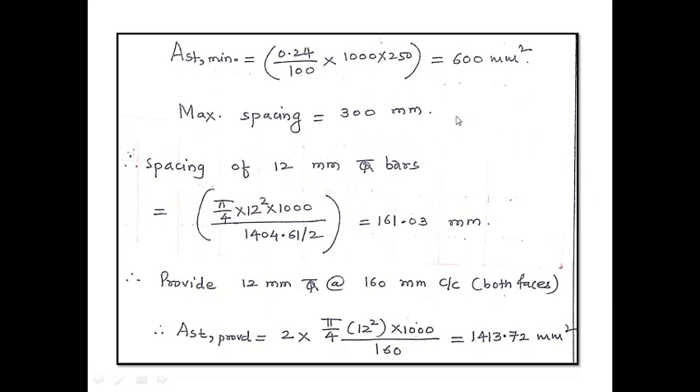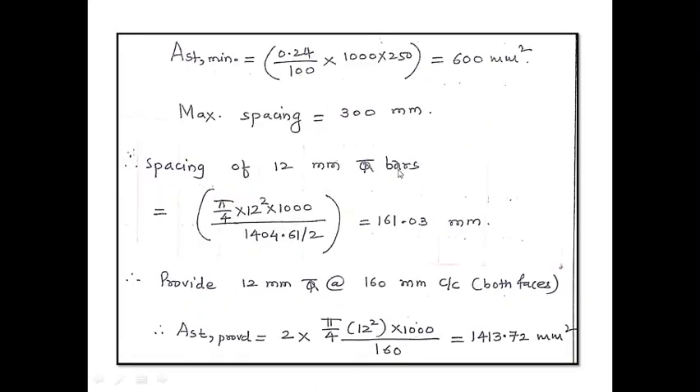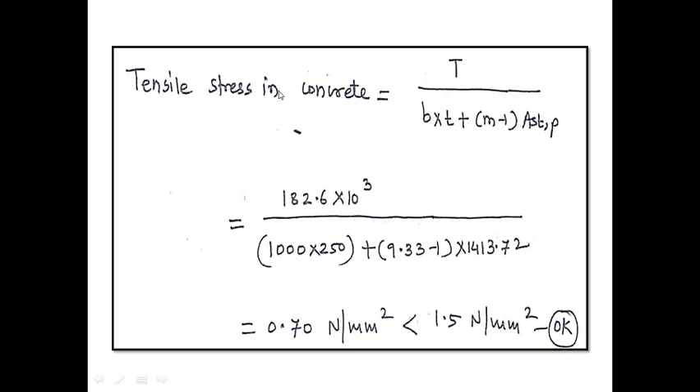The required steel area is 1404.61 mm². Spacing of 12 mm diameter bars = π/4 × 12² × 1000 / (area/2) — dividing by 2 because steel is to be provided on each face (outer and inner). This gives 161.03 mm. Therefore, provide 12 mm diameter bars at 160 mm centre to centre on both faces. Actual A_st provided = 2 × π/4 × 12² × 1000/160 = 1413.70 mm².